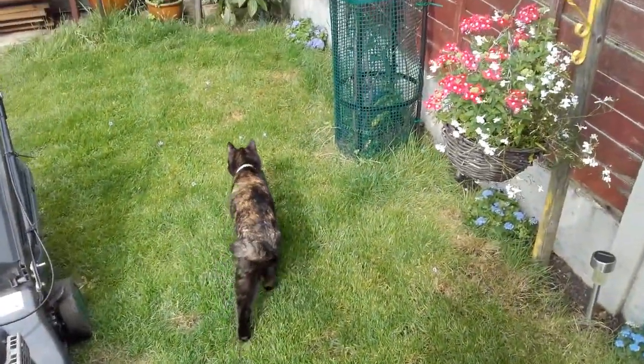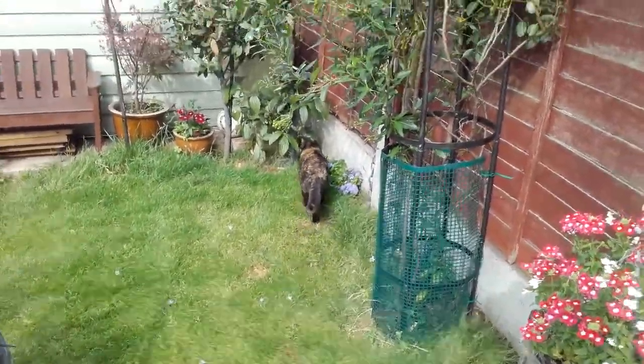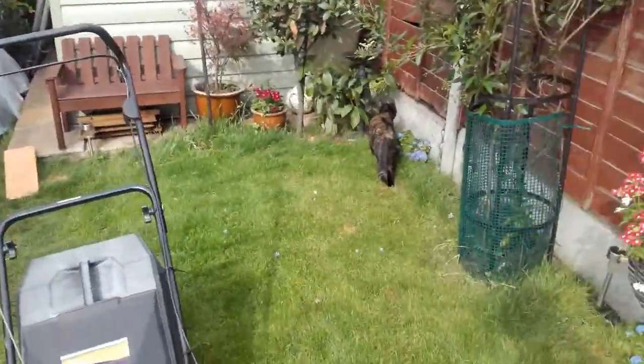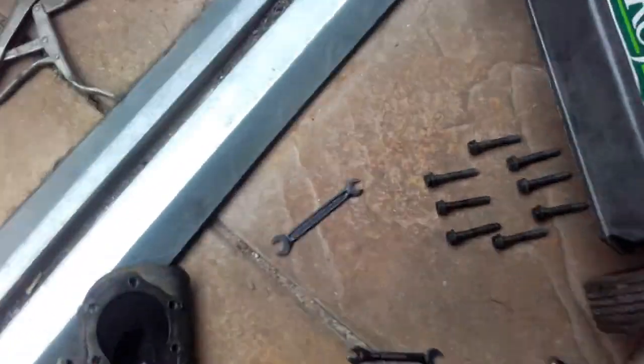It's been joined by my cat, who's wandered past - obviously going on a mouse hunt. Okay YouTube, currently I've taken the head off. I've got to be very careful of the head gasket because I really do not want to damage it. But as you can see, it's pretty black.